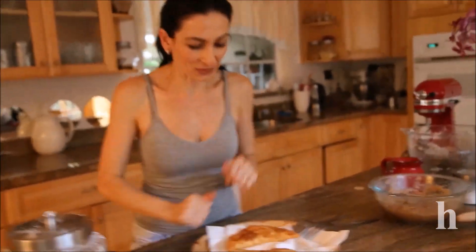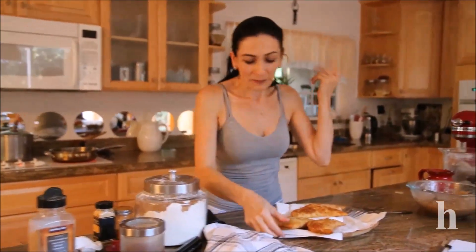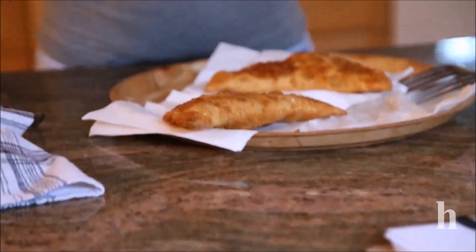I'm almost done — I'll just continue and fry the rest. I'll leave the detailed recipe on my blog at herrine.com. If you guys have questions or comments — you know, I keep repeating the same thing after each video — this is very simple, very delicious, and very full of calories, just a warning. Thank you guys for watching, and I'll see you next time. Bye!